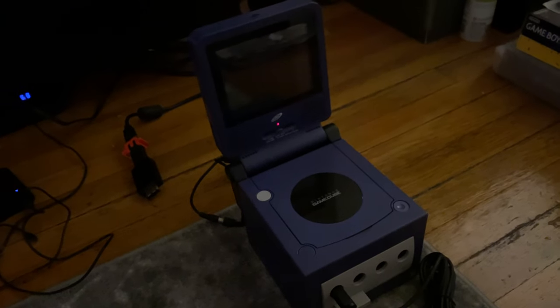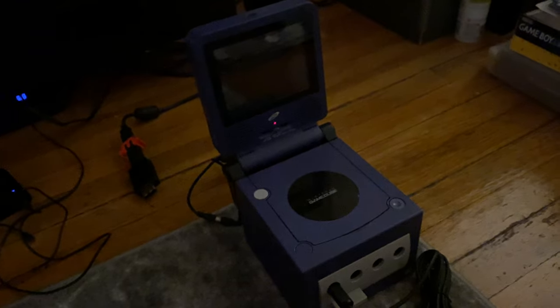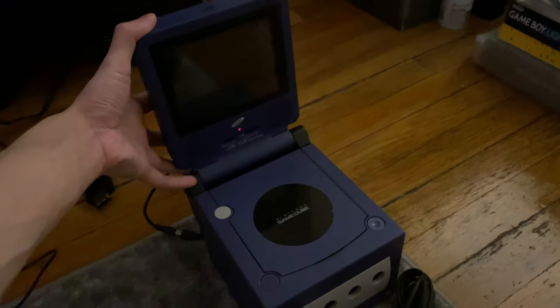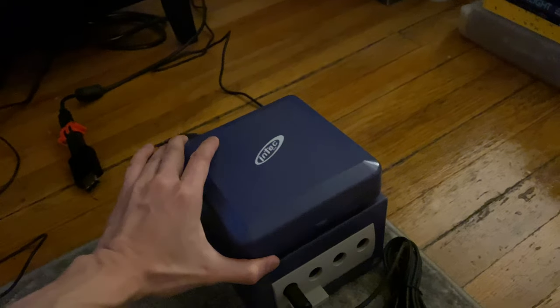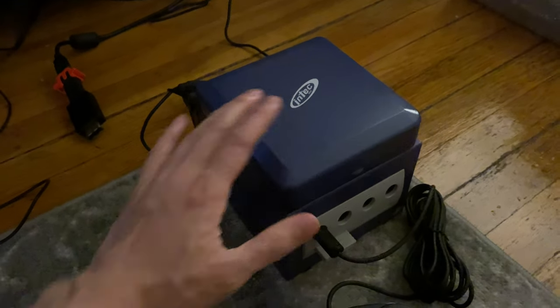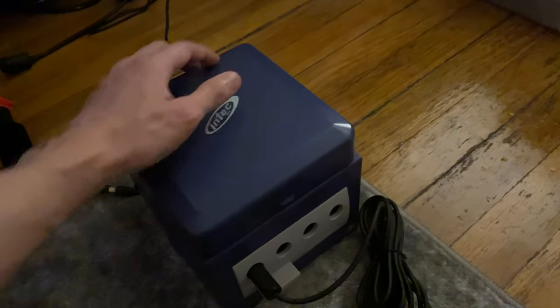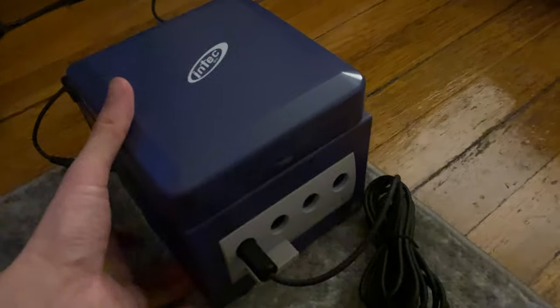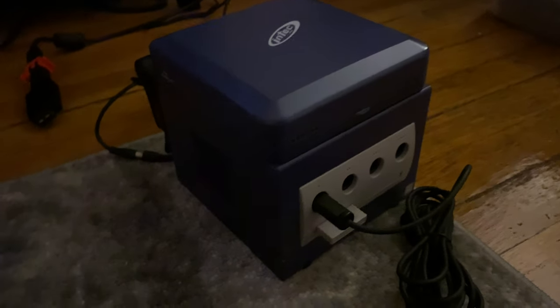I decided to sell my Xbox and PS2 portable screens, but I kept the GameCube screen because I used it for so long that, as you look at its design, it almost felt like it was part of the GameCube itself. I have the Indigo version of the screen, which matches perfectly with the Indigo GameCube.